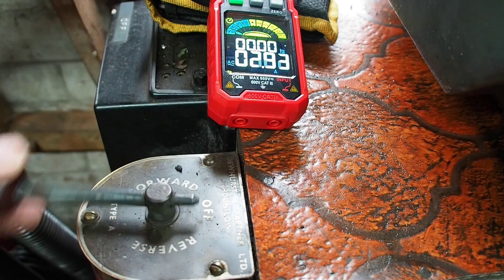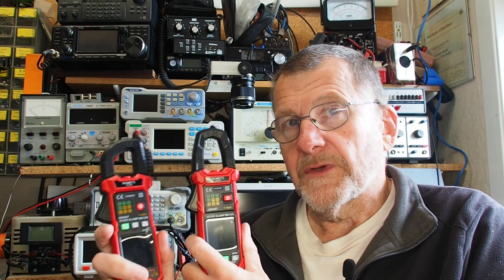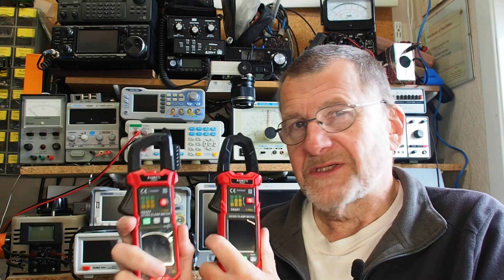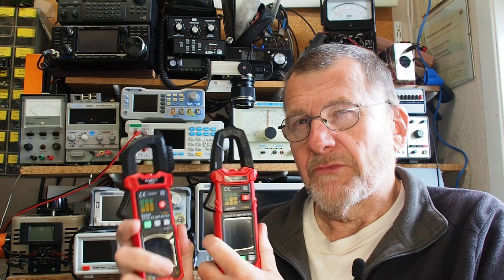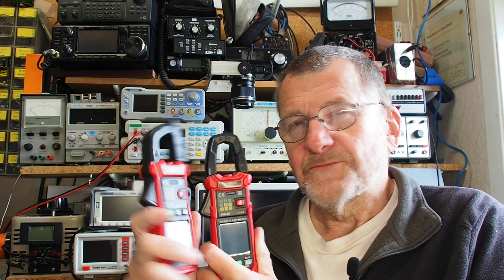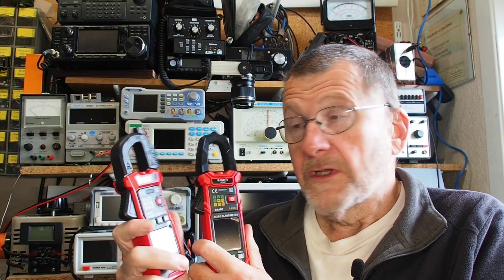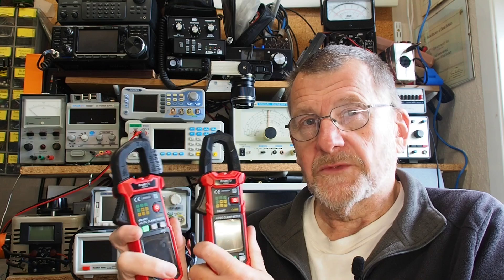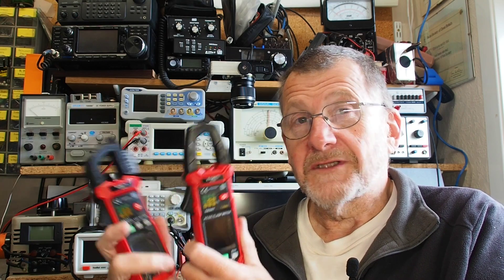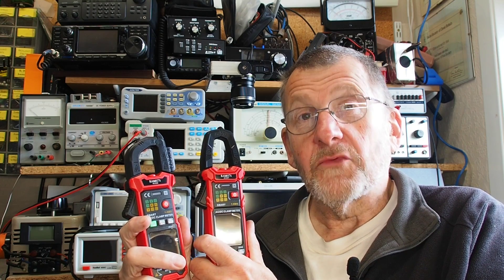There you go — that's a look at the KC601 and KC602 clamp meters by Kaiweets. I quite like the ability to measure inrush current; that's useful information I hadn't had before, and would have been handy when I had an electric motor problem a few years back. I'll put links in the description — if you use the link you'll get a discount, and it also helps the channel. Hope to see you on the next video, when we'll be back to electronics.